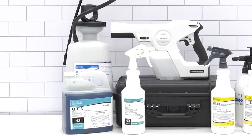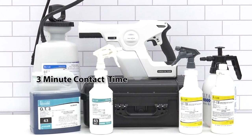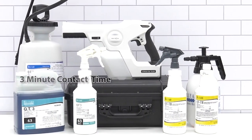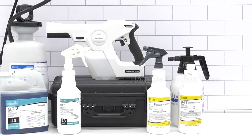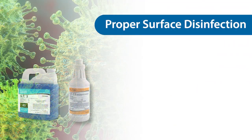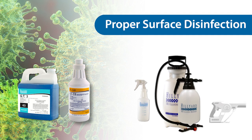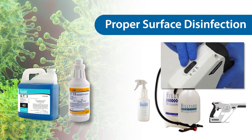QT3 is a dilutable, spray-only disinfectant with a 3-minute contact time for SARS-CoV-2. QT-TB is a ready-to-use disinfectant with a 1-minute contact time for SARS-CoV-2. Both products can be applied to the surface with a spray bottle, pump-up sprayer, or electrostatic sprayer only if the sprayer is not in electrostatic mode.